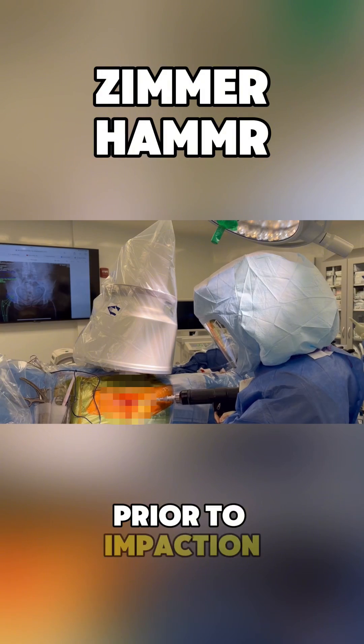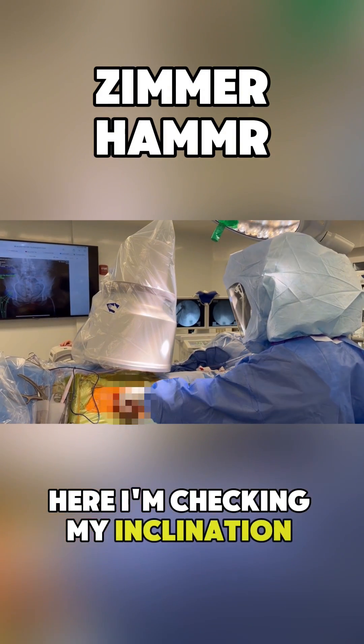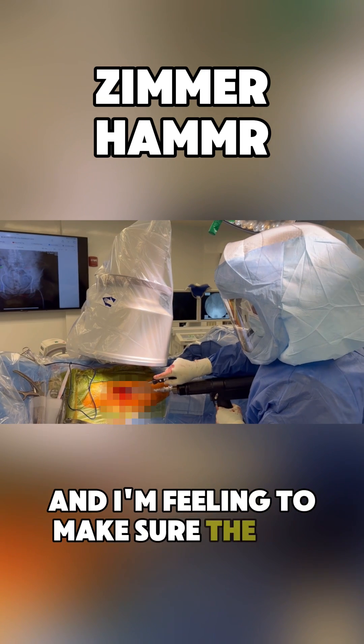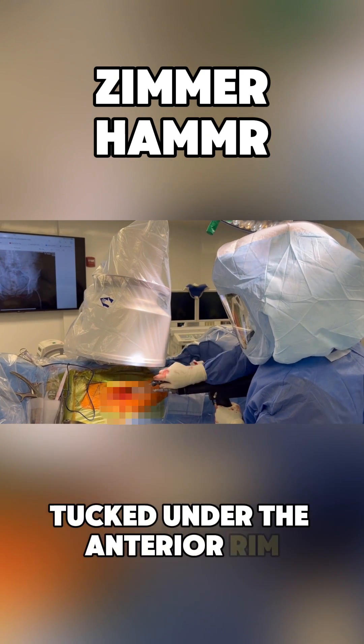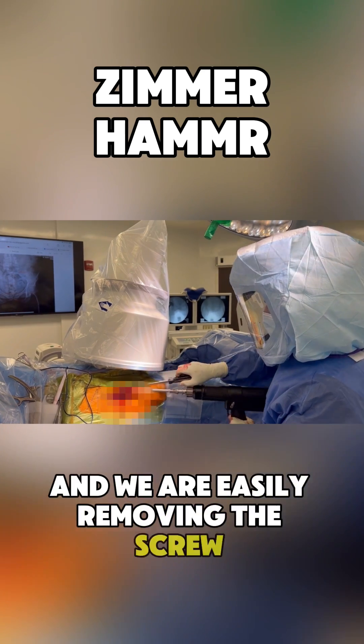Prior to impaction, I can decide which power level to use. Here I'm checking my inclination and anteversion and I'm feeling to make sure the cup is well tucked under the anterior rim. No need for double offset inserters, and we are easily removing the screw attachment to the cup.